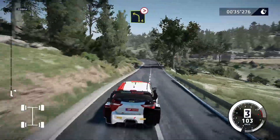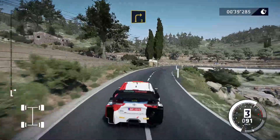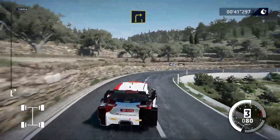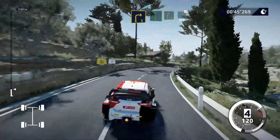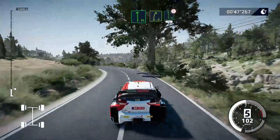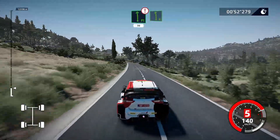And left 4, tightens, and right 3, long. Into flat left, keep into right 5, short, into flat left, caution, 30. Left 6, short, abjunction.